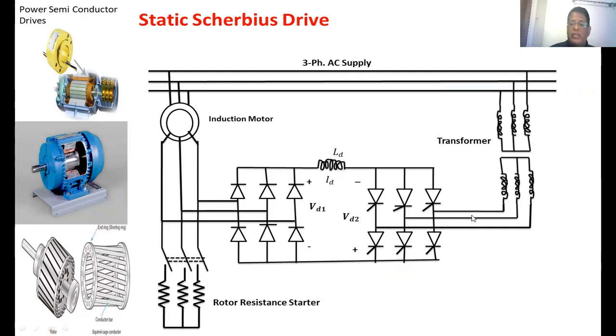That DC voltage is then converted back by means of a line-commutated inverter. It is called a line-commutated inverter because the firing angle of this inverter is maintained more than 90 degrees and less than 180 degrees. The power passes from VD2 to the supply through a transformer, which is used to match the VD2 voltage to VD1. VD1 is the voltage from the diode rectifier circuit and VD2 is the voltage from the phase-controlled rectifier circuit. This is the DC link inductor, whose main function is to reduce the ripple in the DC link current.